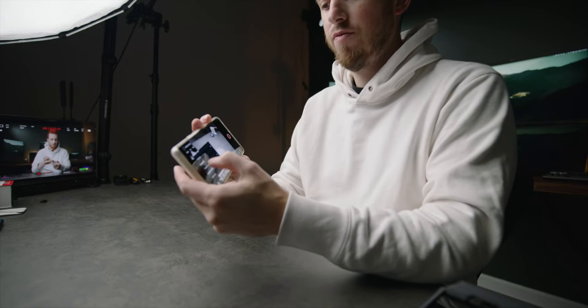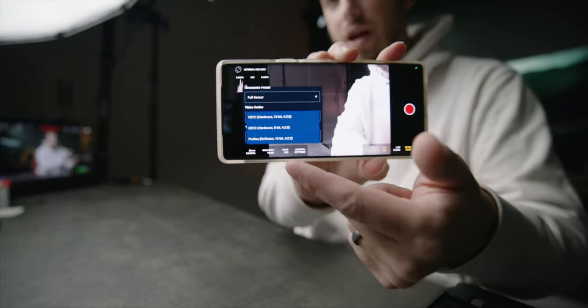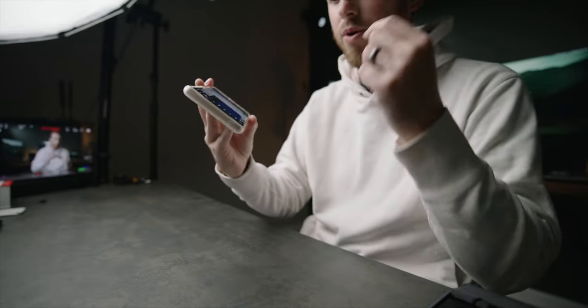Under the new video codec option, we have HEVC 10-bit, 8-bit, and now a ProRes option with various flavors: ProRes Proxy, ProRes, ProRes LT, and ProRes HQ. I stick to ProRes LT most of the time — it's the best balance of file size and quality. You can also choose your audio input with access to multiple internal mics, though they're not labeled yet so I can't tell which is front-facing or rear-facing.